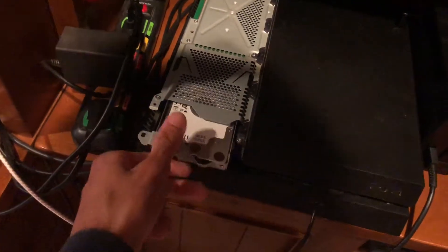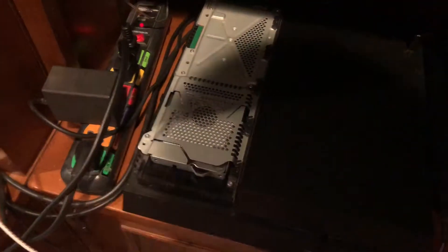Once you've got your hard drive in there, just slide it right back in. Then put this screw right back in this little spot.